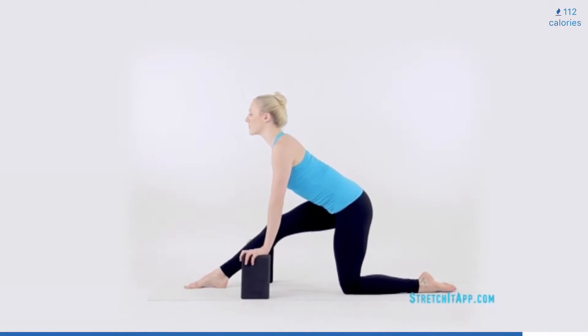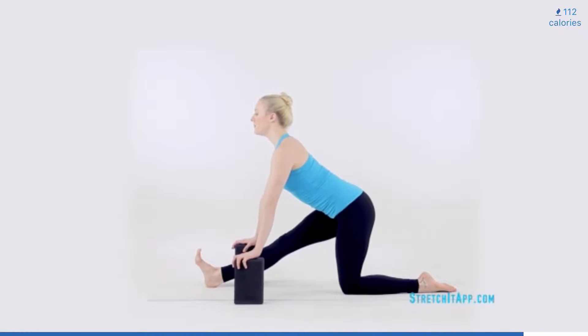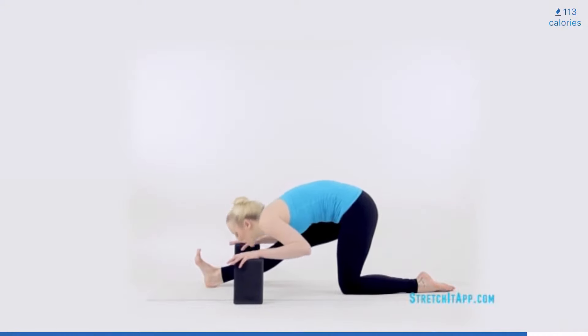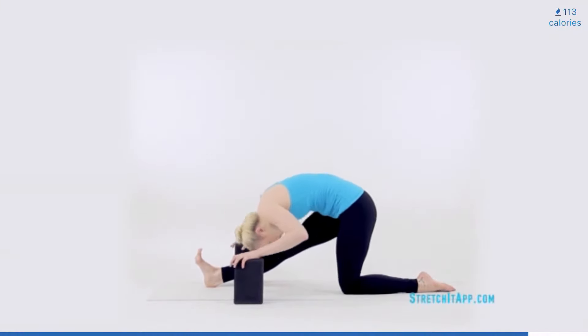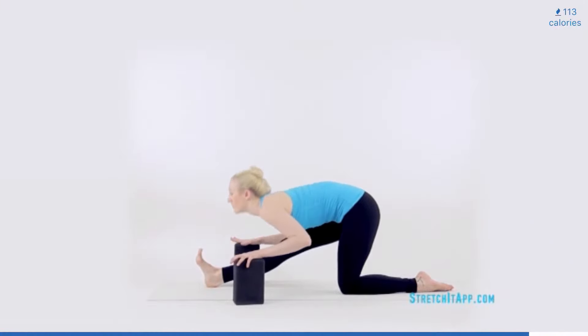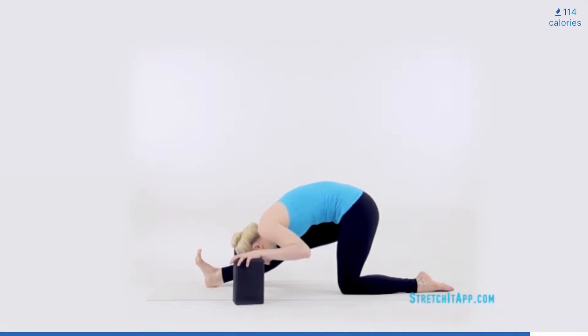Plant your hands on the floor or on blocks in front of you and shift up and back into a hamstring stretch. Flex the front foot and squeeze the thigh to maintain a straight leg. Start with a long spine. Begin to wave your torso over your front thigh. Tip the pelvis forward and then ripple through your spine, rounding over your front thigh. Then imagine tucking through the pelvis and rolling back to a neutral spine. Continue to wave through this hamstring stretch about four times.